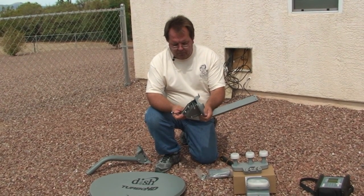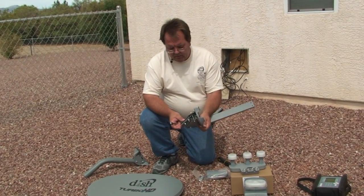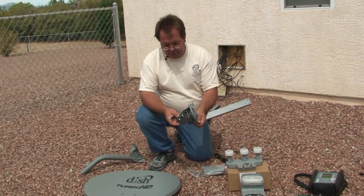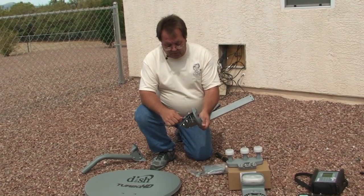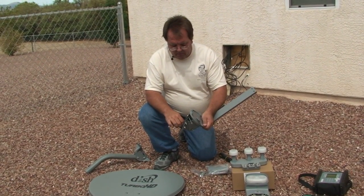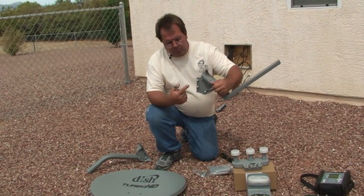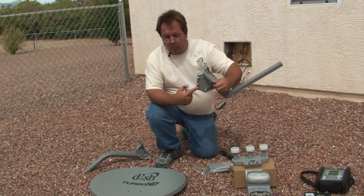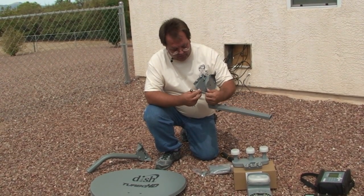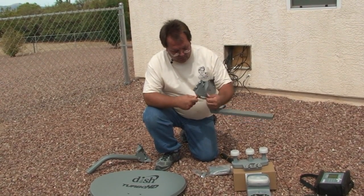I'm going to move that elevation up. We're not going to be critical on where to set this at this time, because we'll get that information off of the dish network point dish screen. We just need to get it moved up enough so that these clamp bolts aren't buried in the elevation bracketry so that we can tighten those.